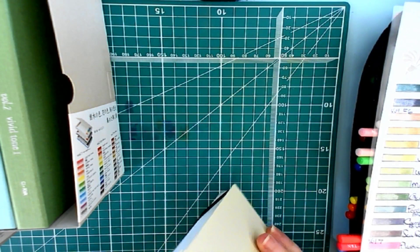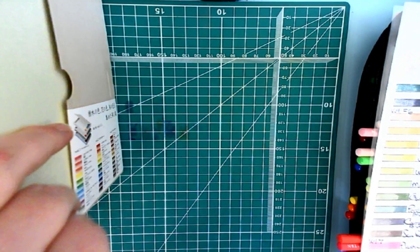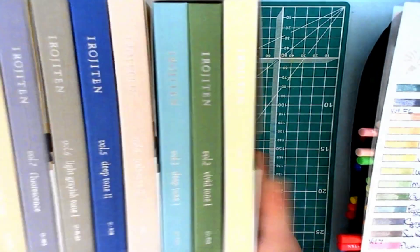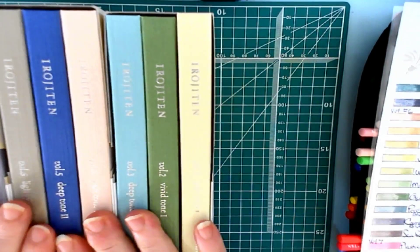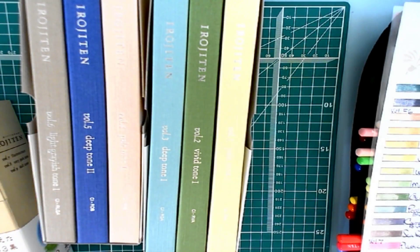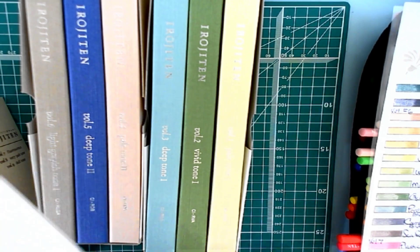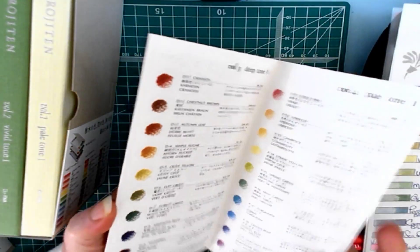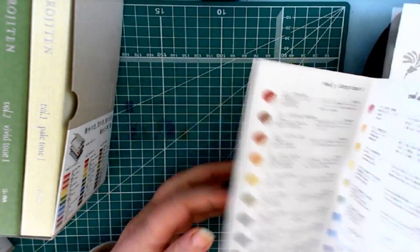I've taken them out and put them into the case. Let's take a look at the pencils. Those are all the little boxes — for some reason this one feels awfully heavy. Did I forget some pencils? Nope, it's just the booklet. It comes with a little booklet that shows you all of the different colors throughout the entire set, which is really cool.